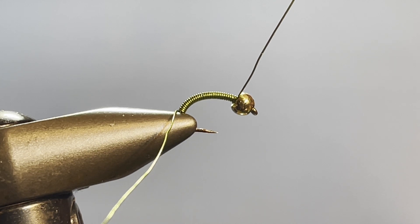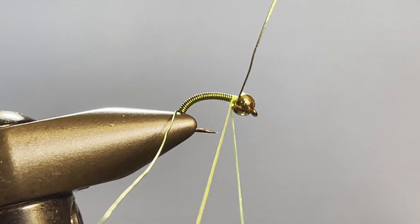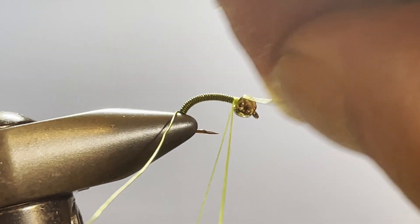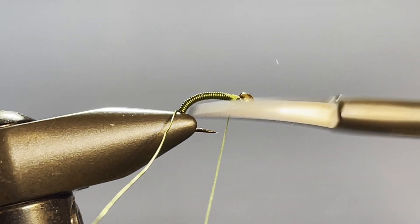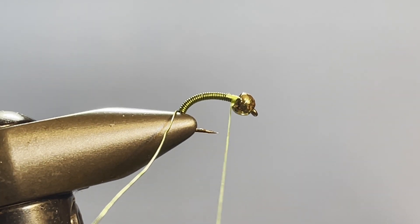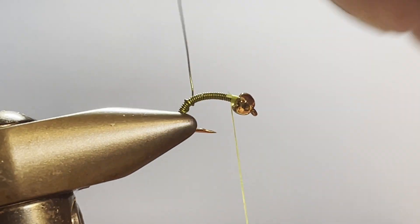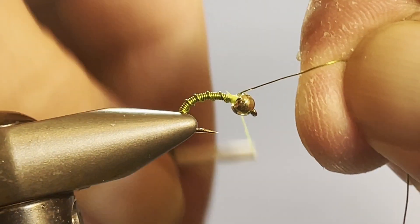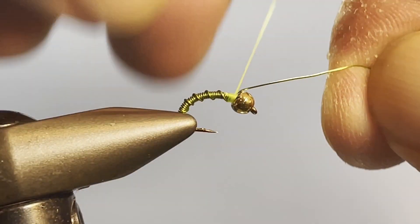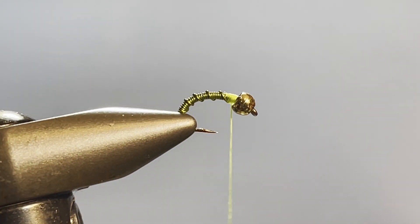Now I'm going to come in with my thread and capture that. I'm using a heavier thread today — 210 denier Danville — because I'm going to use the split thread technique, and this demonstrates it quite well. You can use smaller if you want, but this works so well for demonstrating the technique. Now grab your tag end and make four counter wraps up the body, then capture it. That locks everything right in — it's a really durable little fly. Then just helicopter off.